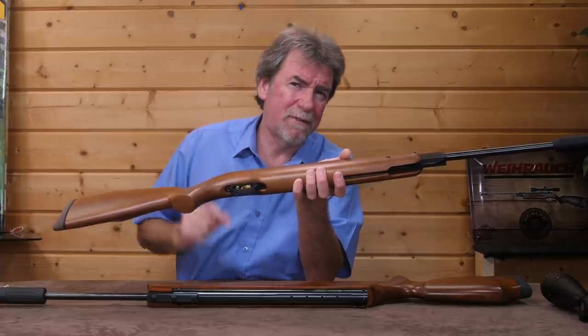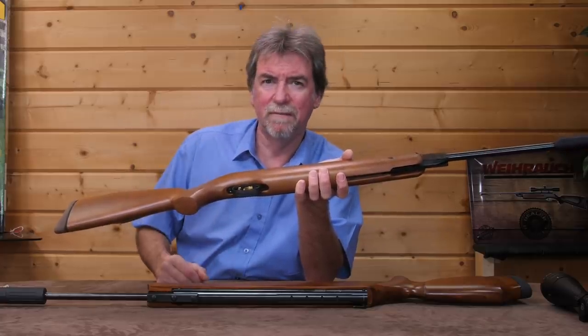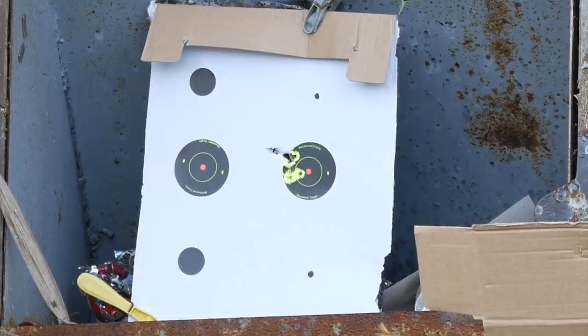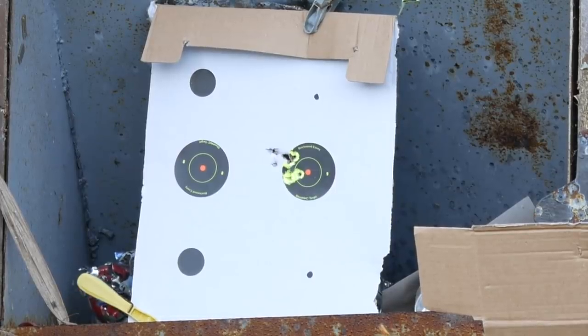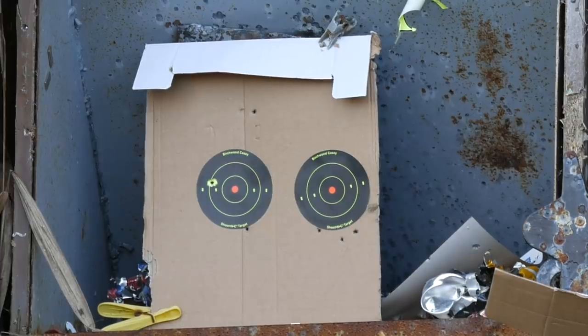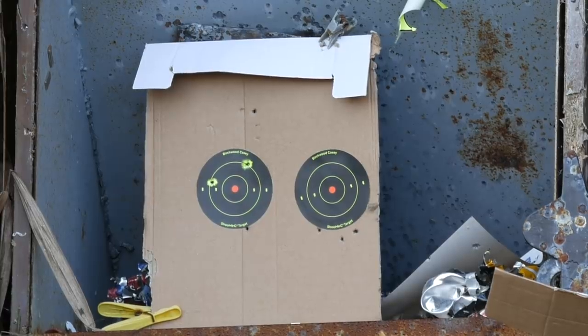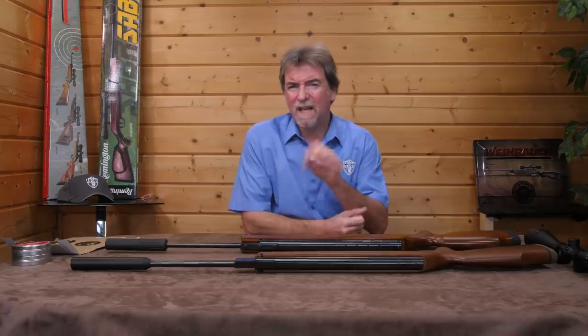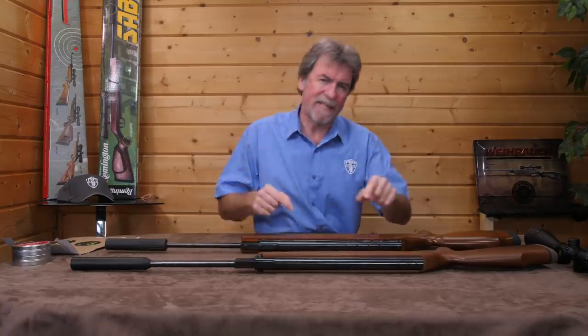Here goes — .22 calibre Sabre first, outdoors on a cold December day at 40 metres. Then let's take a look at the .25 cal Viroq. Practice is definitely needed, or more of a dedicated springer shooter, to really show the best from these two guns.